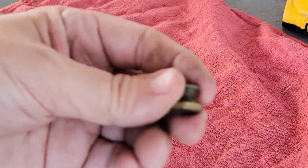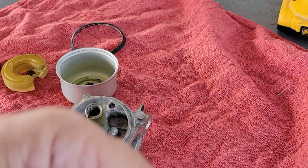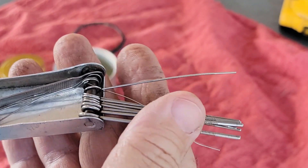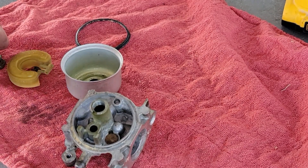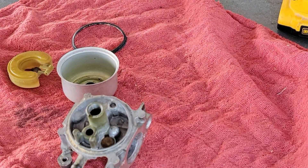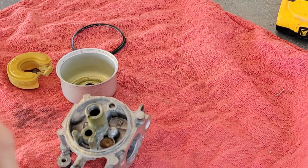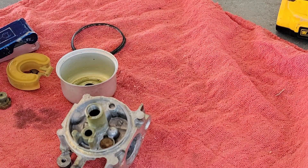What I use to clean these plugged bowl nuts — you can buy these little tip cleaners for welding tips. They're a set and they're all different sizes, and you can find the size that you need to go in there and clean that out. A little bit of carb cleaner — clean that out real good. We're going to clean this thing up and put it back together.